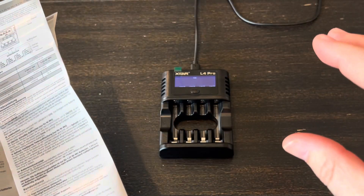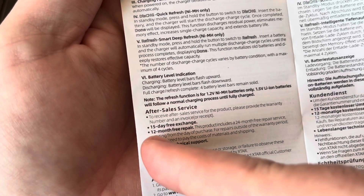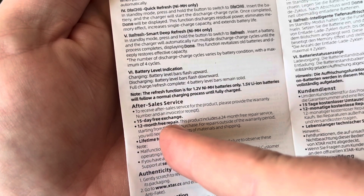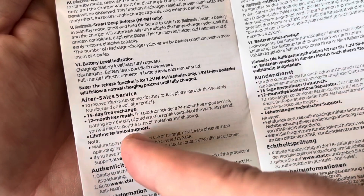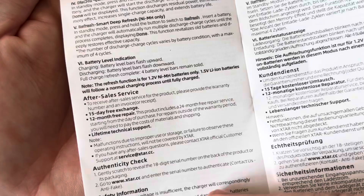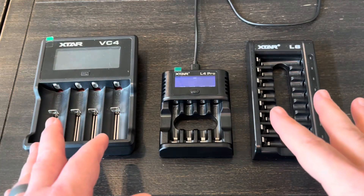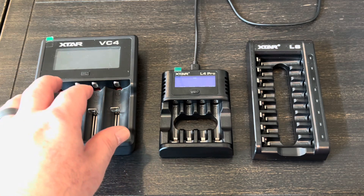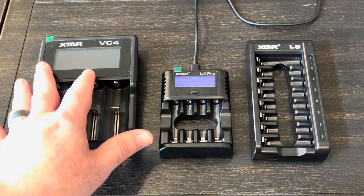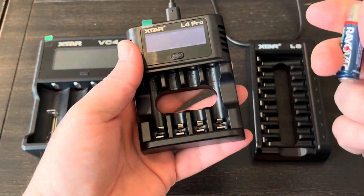Because of that issue — not getting an error message — I got to looking at what the warranty is, and I'm kind of confused on it as well. It basically says there's a 15-day free exchange, then right here it says 12-month free repair, but then it also states this product includes a 24-month free repair service starting from the day of purchase. So I don't know if it's 12 months or 24 months. I will say that I've had multiple other X-Star chargers — I've had this one here for probably six or seven years and I use it almost daily — and I've never once had any type of issue with it. They definitely make a reliable product that I would trust.